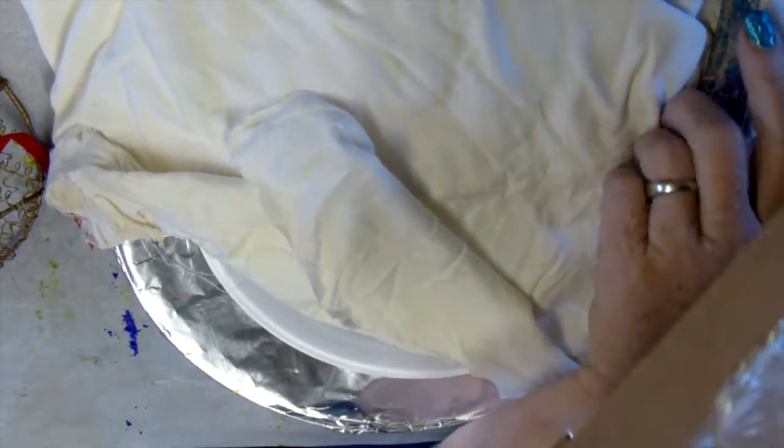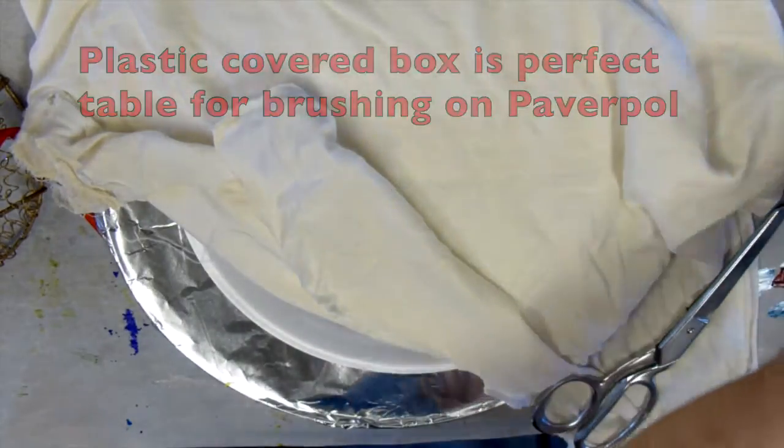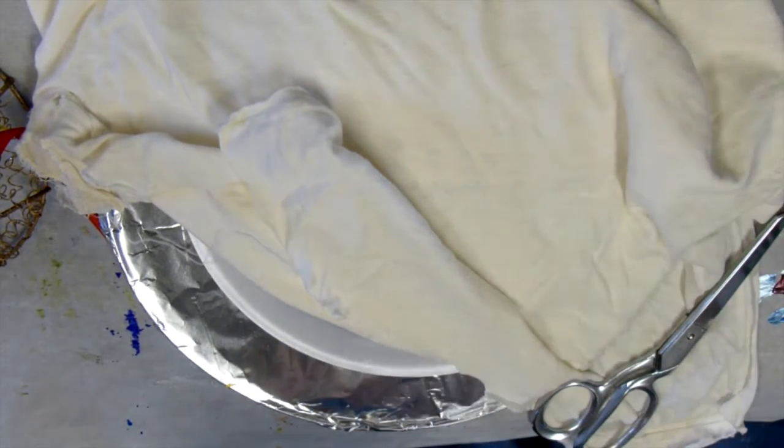I drink a lot of G2 while I'm doing my projects — and no, I'm not advertising that — but the box it comes in is covered with plastic. Powerpoll doesn't really stick to plastic, so that's a good place for me to brush the Powerpoll onto the fabric strips that I'm going to use.